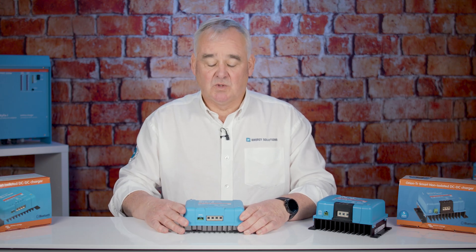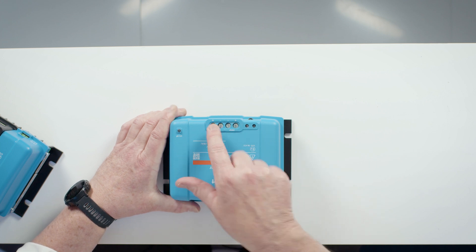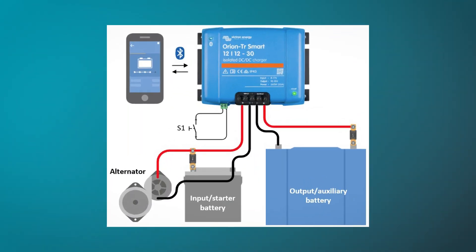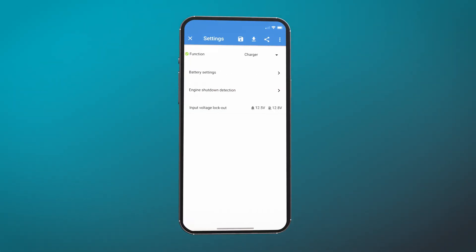The installation is fairly simple with terminals for in, terminals for out and also the remote connection for the remote switching of the unit. Victron do provide a basic wiring guide which is shown here. There are a number of parameters that can be changed, and this can be done by the Victron Connect app.